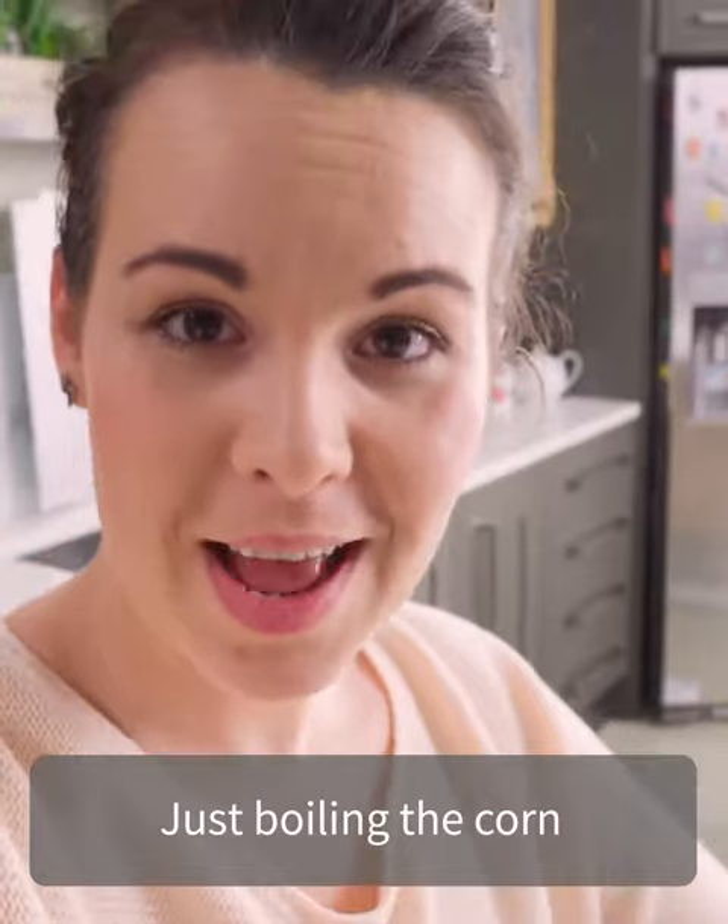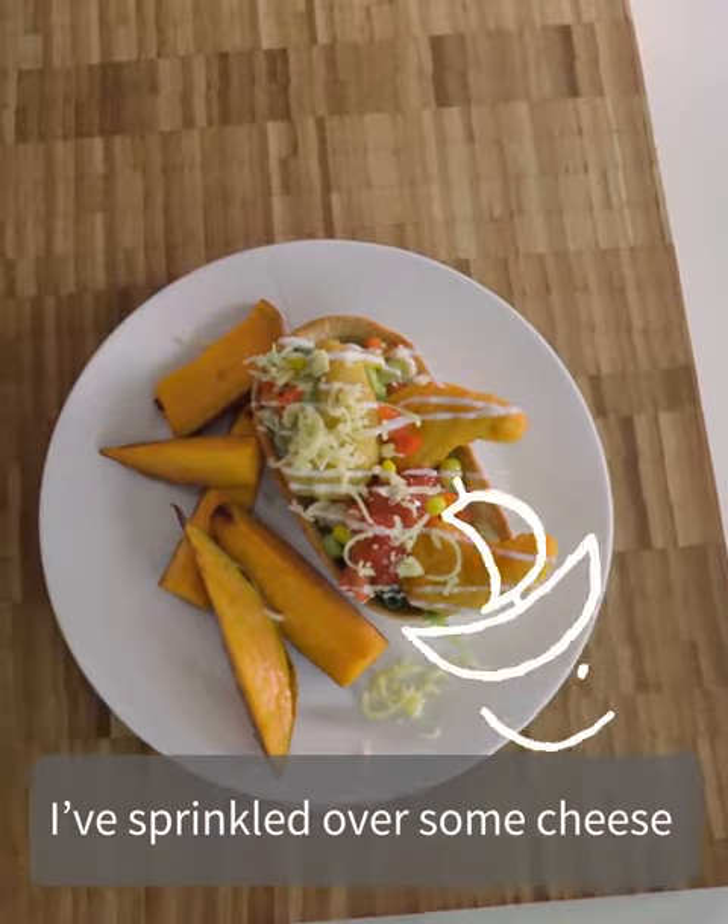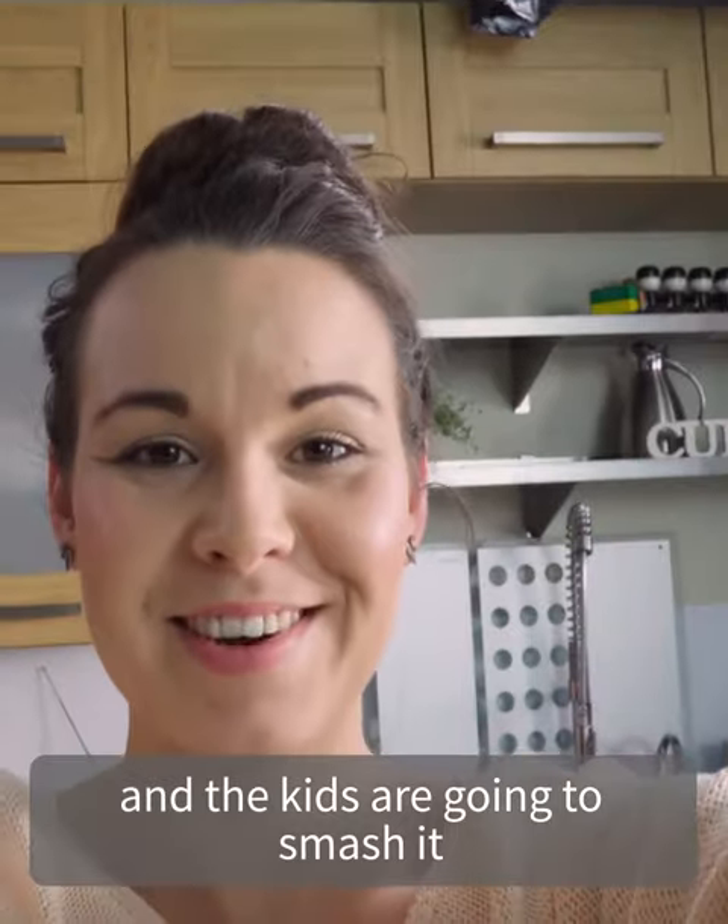Just boiling up the corn and then we're ready to plate up and set sail. I've sprinkled over some cheese and the kids are going to smash it.